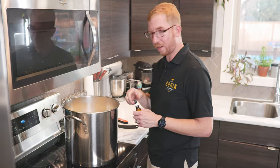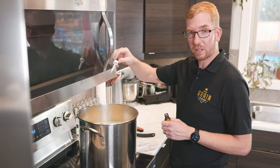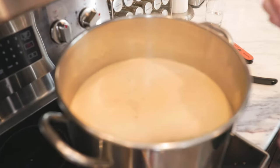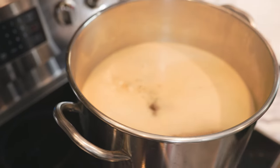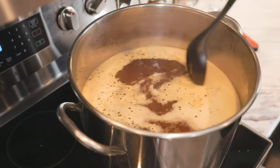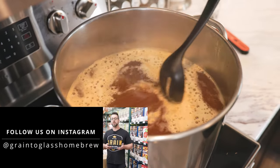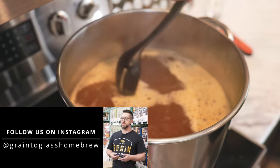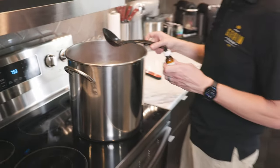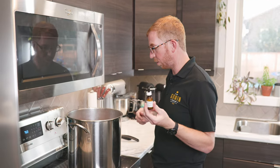We're close to a boil. I can see some of that foam starting to form, so I'm just going to add a couple of drops of Fermcap — one, two, three. That should do it. You can already see where I put it in, the foam is starting to dissipate. Fermcap works wonders, and it's cheap — like five dollars for a vial that'll probably last you ten years, depending on how much you brew.